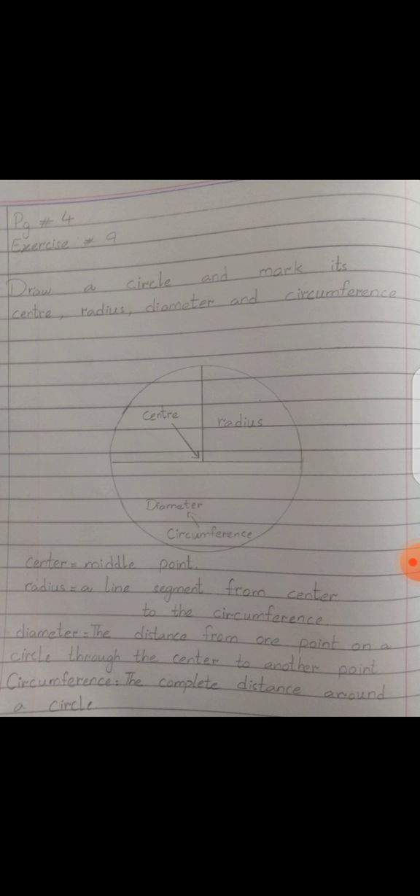Now repeat with me. Center — center is the middle point. Radius — the line segment from the center to the edge of the circle is called its radius. Diameter — the distance from one point of the circle to the other end is called its diameter. Circumference — the total and complete distance around the circle is called its circumference.